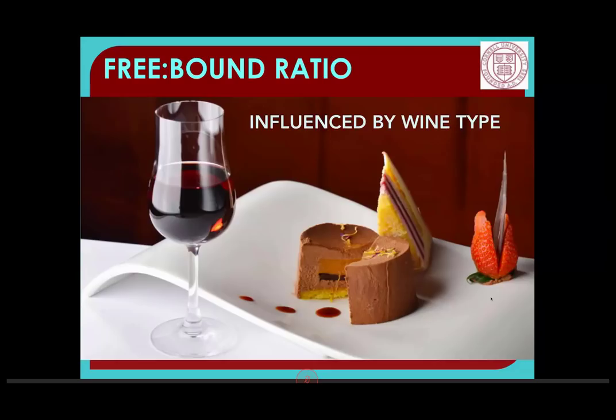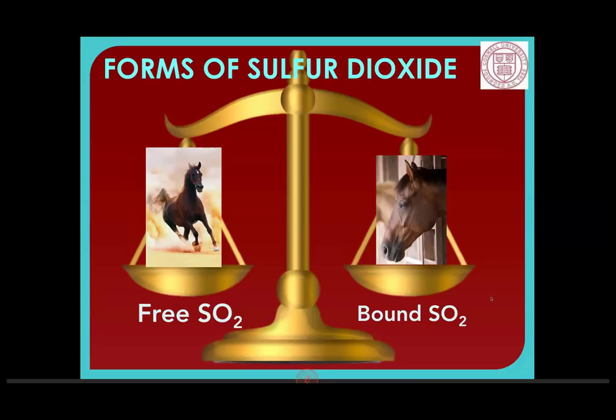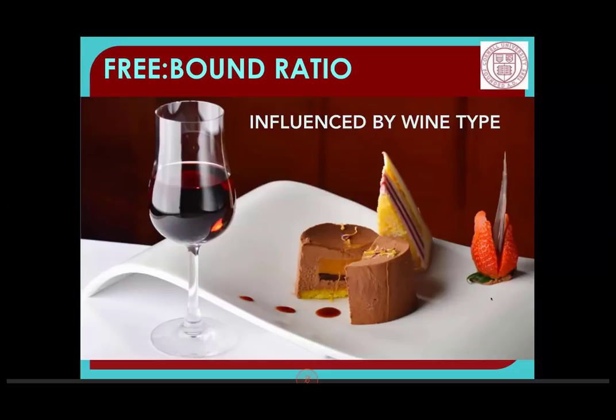The free-to-bound ratio is greatly influenced by wine type. There are all kinds of things that bind SO2, including sugar. Wines with more dissolved solids — which means more sugar — will have a higher percentage of bound SO2, and there's nothing you can really do about that. Sweet wines are not going to take the same addition of SO2 and give you the amount free that you would expect with a normal wine.